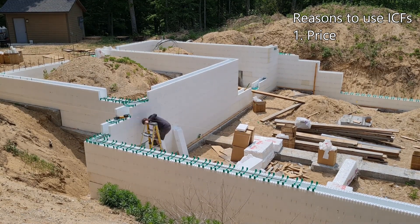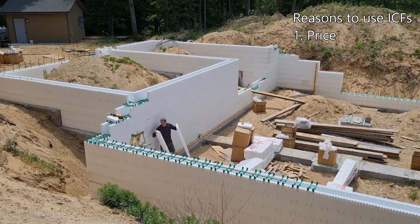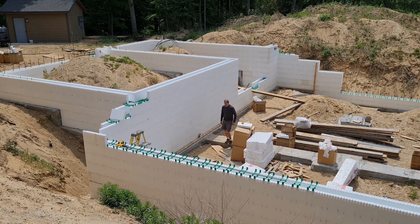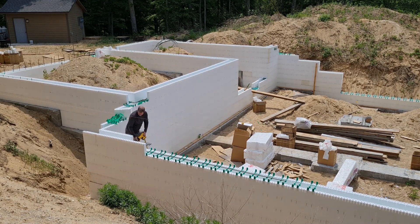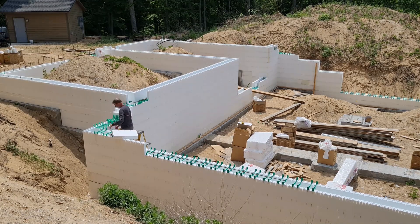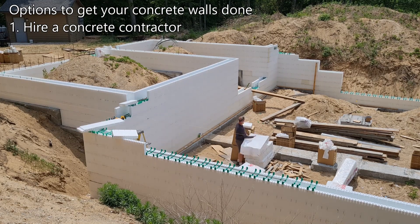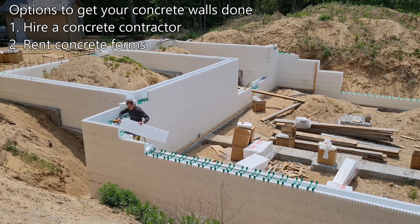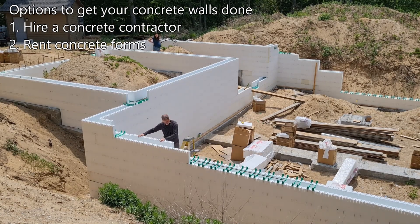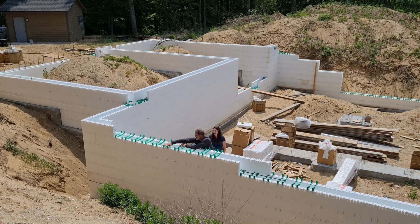I'm not sure that the ICF system has kept its price competitiveness — you'd have to do the math in your own situation. There are three options to get concrete walls built: number one, hire a crew with forms, which is pretty expensive; number two, rent forms, but the downside is you'd be renting them for an extended period if you're doing the project solo; number three, buy ICFs and do it yourself at your own pace and maybe save a bit of money — but again, you'd have to do the math.